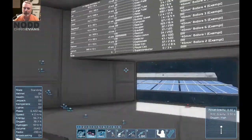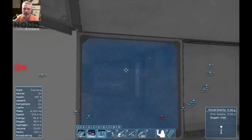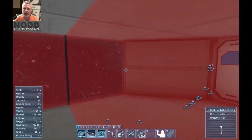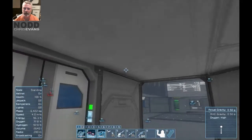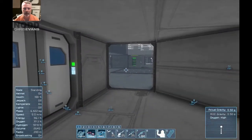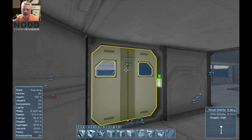What I want now is another sensor on the outside leading to the airlock so I can run through. I have to be careful though, because I don't ever want both doors open at the same time. As long as the sensor fields don't overlap, that should be achieved. Let's drop a sensor down here — where are they — there we are.